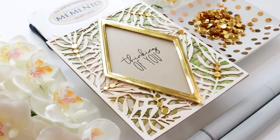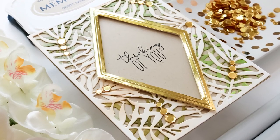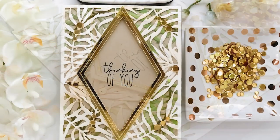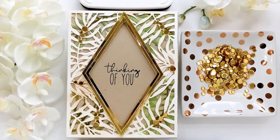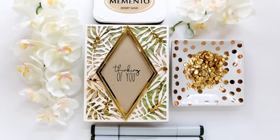Hi and welcome. It's Lisa here for Honey Bee Stamps. Thanks for joining me for another card video. Today I want to share how I created one of my cards that I did for Sneak Peek Week. I received some nice comments on it and I thought I should share how easy the process really was.